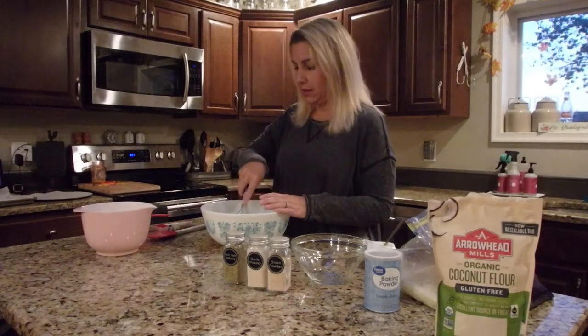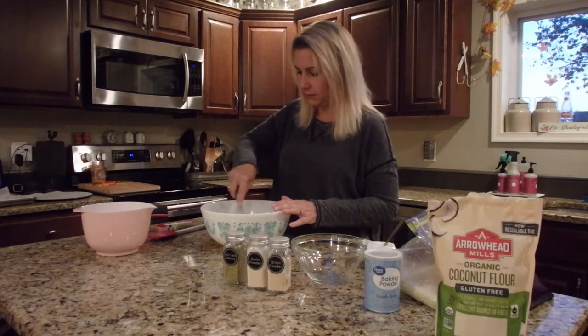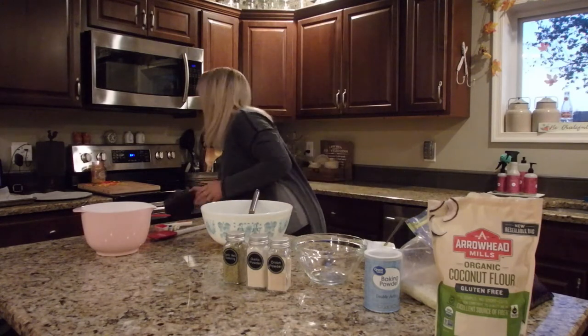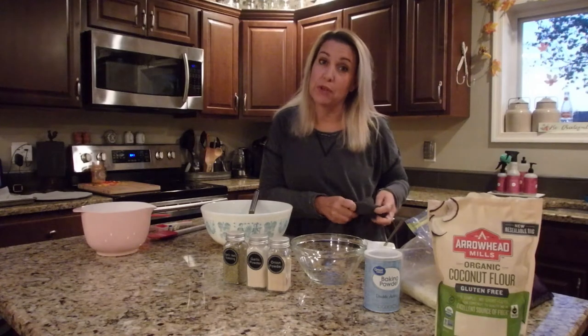I almost forgot to preheat the oven — we're going to set it for 375.